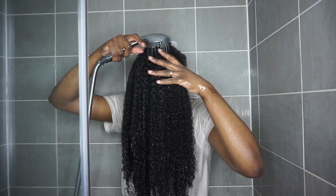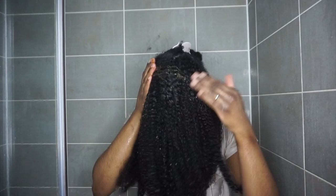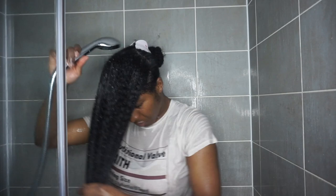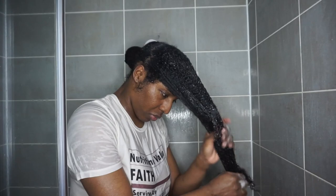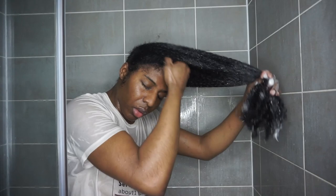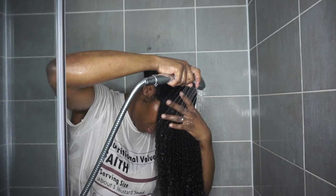I have a lot of hair, so you want to be working in sections, because you really want to make sure every single part of your hair is thoroughly cleansed. What you do not want is product build-up, because it actually prevents your hair from being moisturised. I love this shampoo — I can go in two to three times and my hair doesn't feel completely stripped. It still has a moisturised feeling to it, but it's cleansed.